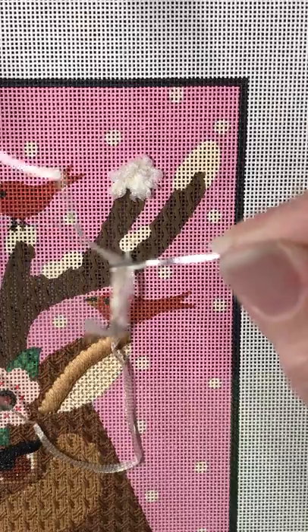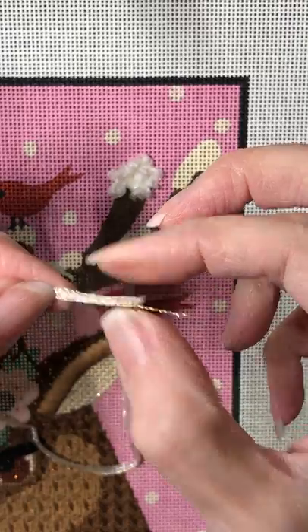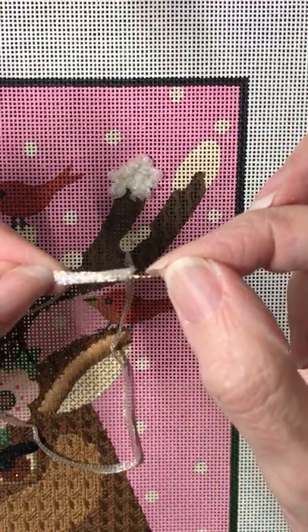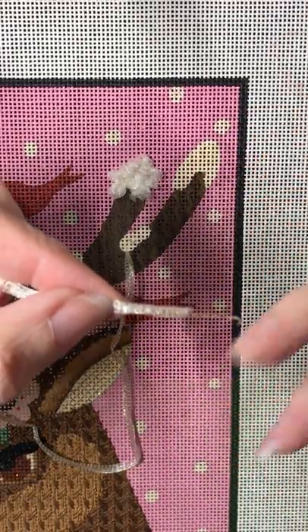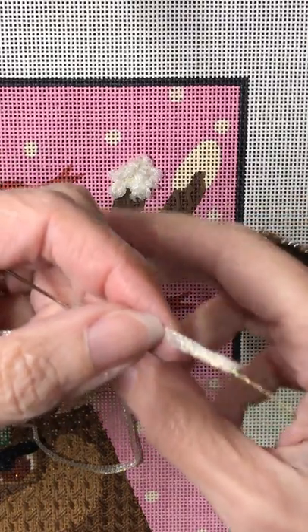I get asked all the time how do you ruche petite frosty rays? It's one of those things that I use in a lot of stitch guides to create a fluffy effect. We're gonna use it on the antlers of the girl with deer to create snow. Petite frosty rays is a casing made from nylon that has a metallic thread run up the center. Regular frosty rays, same thing, just has a fatter metallic thread up the center.